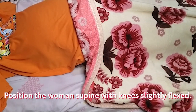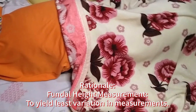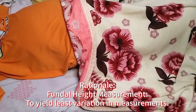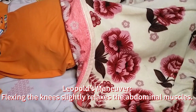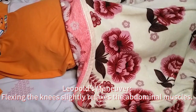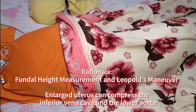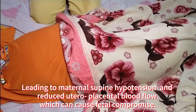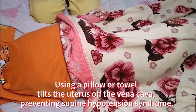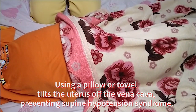Position the woman supine with her knees slightly flexed. For fundal height measurement, a supine position has been found to yield the least variation in measurements. For Leopold's maneuver, the flexing of the knees slightly relaxes the abdominal muscles. Place a small pillow or rolled towel under her left side, as an enlarged uterus can compress the inferior vena cava and the lower aorta, leading to maternal supine hypotension and reduced uteroplacental blood flow, which can cause fetal compromise. Using a pillow or towel tilts the uterus off the vena cava, preventing supine hypotension syndrome.